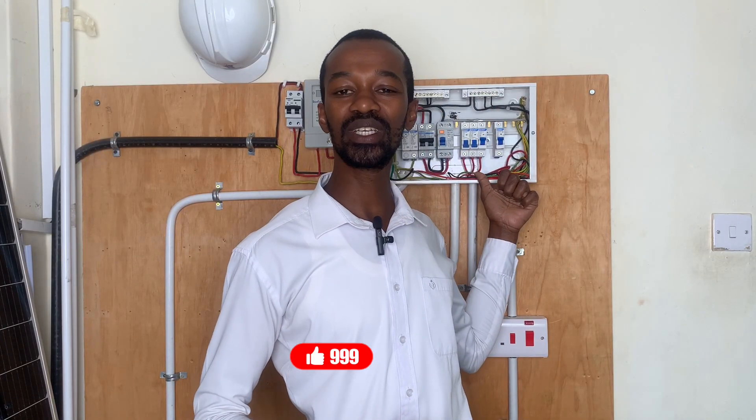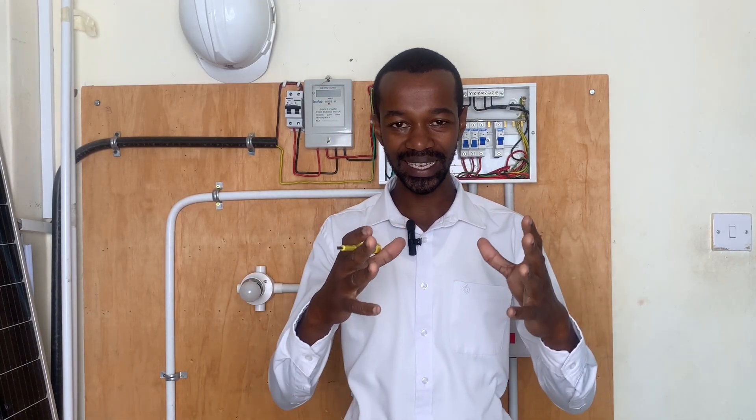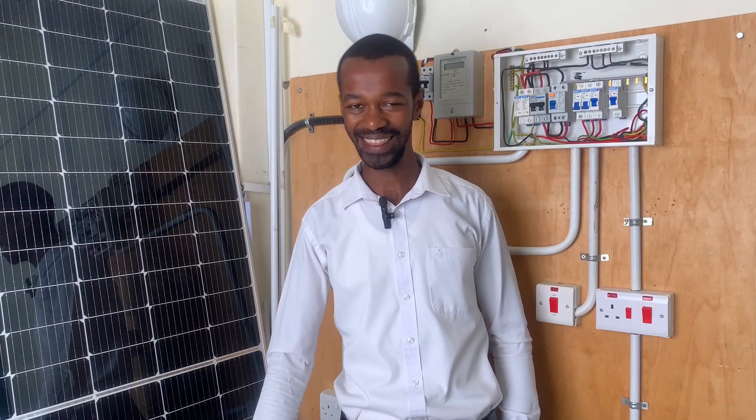Thank you so much for watching today's video. If you want to watch a step-by-step installation of the consumer unit MCBs as well as the protective devices, I have already done that video — check it out. My name is John Gattehi and this is Top Heights Electricals and Electricians. Goodbye for now.